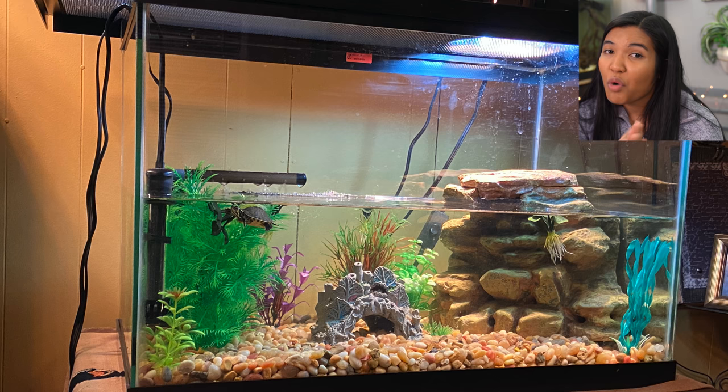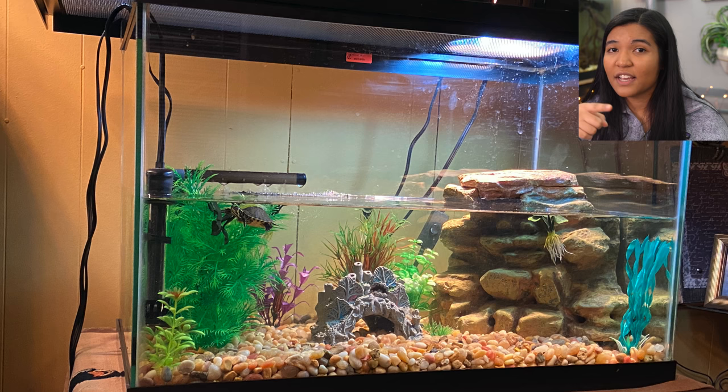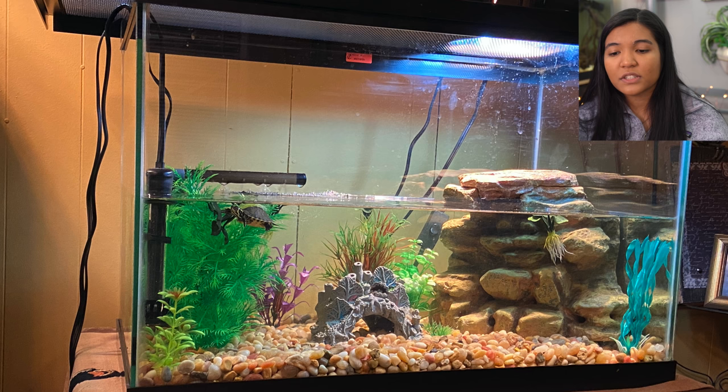Here's a tank from Ryan in New York, home to a yellow-bellied slider. Little pop quiz: is this a 20 gallon long or a 20 gallon high? If you thought 20 gallon high — you are correct. You can see that more glass viewing space. Now you know how to recognize the difference. You've got your basking lights, filter, and heater — all the good things. This is a pretty typical setup for a hatchling turtle. A larger-size gravel was used, which is fine for hatchlings as long as it's bigger than their head and they can't eat it.